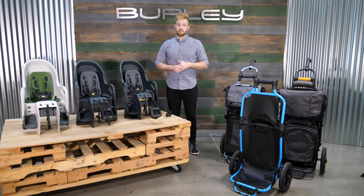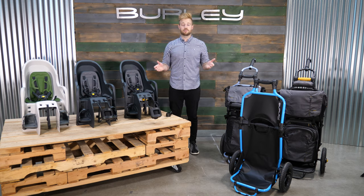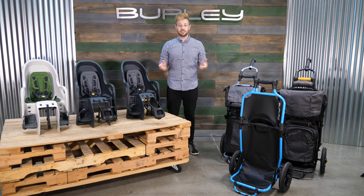We're really excited about our brand new products for this year and we hope you are too. Thank you all so much for watching. You can find all these products on Burley.com or at your local retailer. Be sure to visit us on social media at Burley.com or at Burley Design.